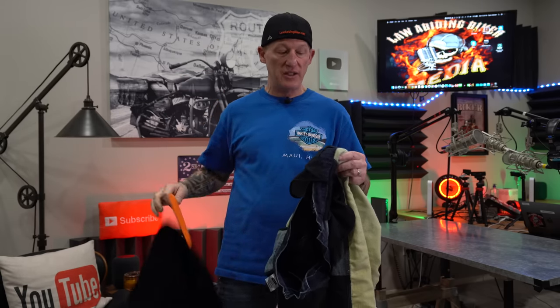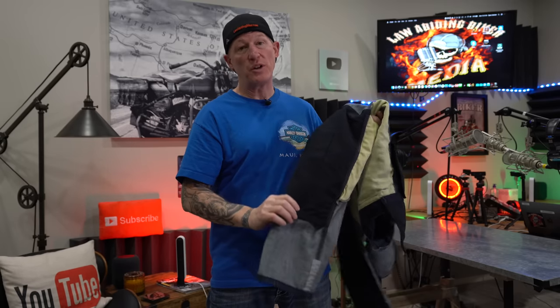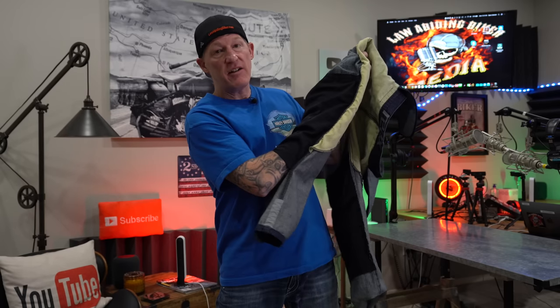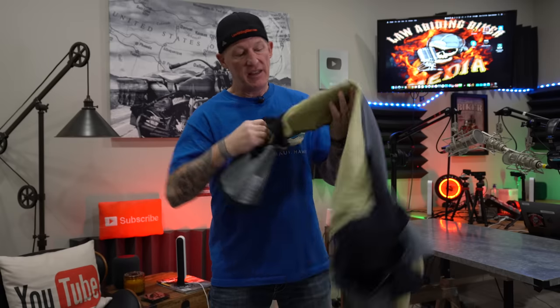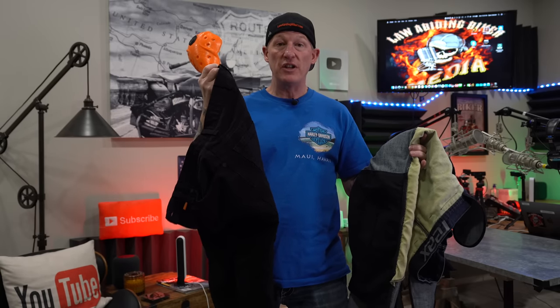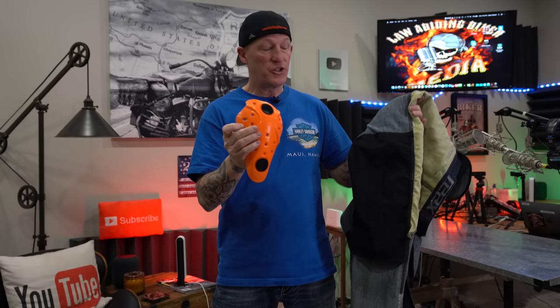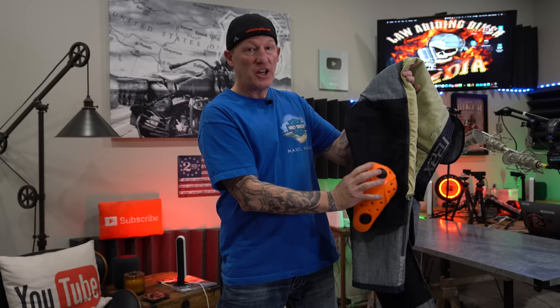At the lower price point, these don't come with D3O armor in the hips, but at least they included pockets — they're ready for it. Reax recommends their Rocker D3O armor, but I found the D3O EVOl armor from my Klim K52 jeans fits in perfectly. The jeans are also prepped for D3O knee armor. The knee pockets are very deep — my arm goes way up in there — and there's a velcro strip running down inside, which allows you to use adjustable knee armor and position it exactly where your knees sit.